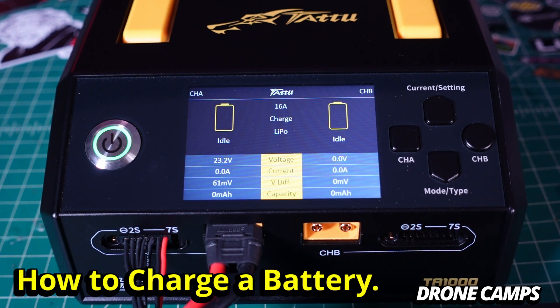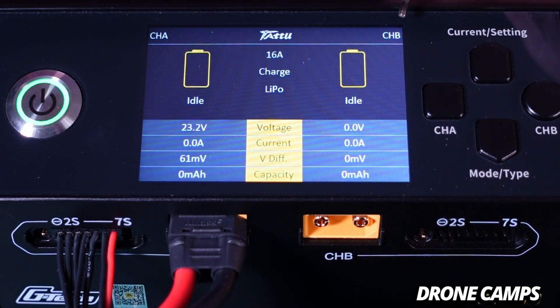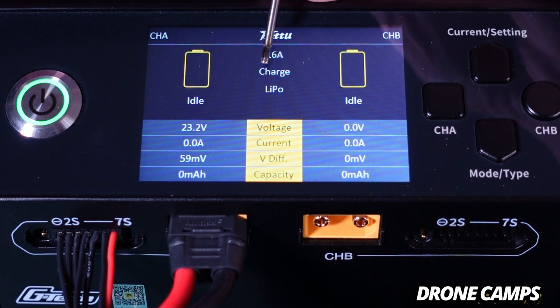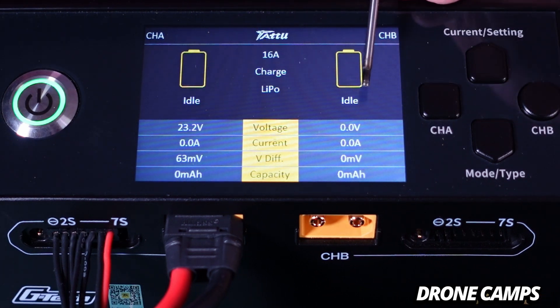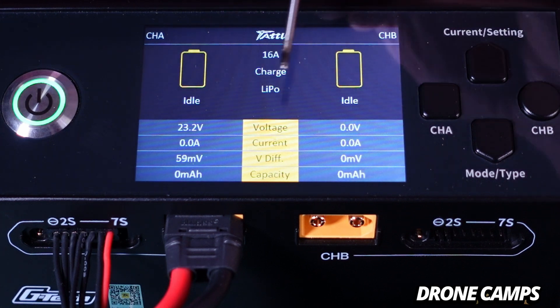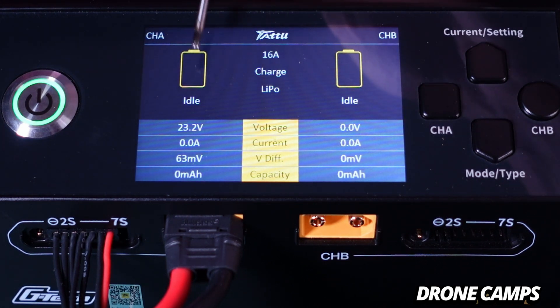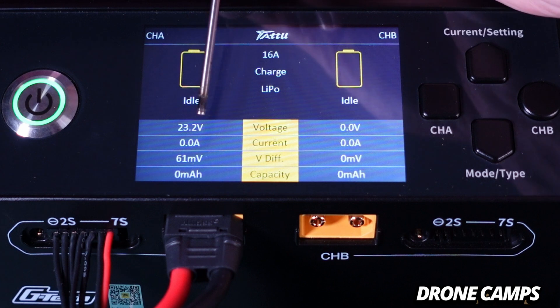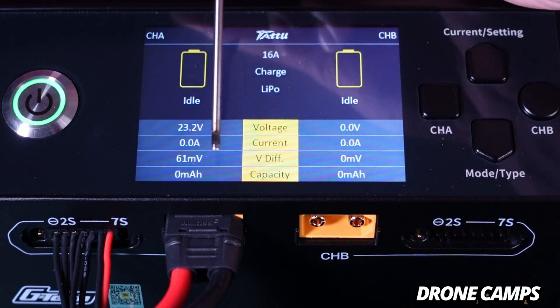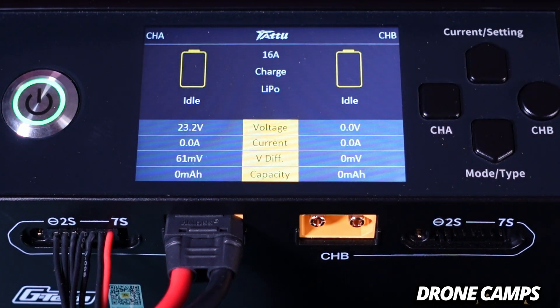Now I'm going to walk you through how we set up a battery to charge. You can see channel A on this side, channel B here, the Tattoo logo, the charge rate — which right now is set to 16 amp — and it is set to charge LiPo. You can change it from LiPo to LiHV. Over here is the current charge channel status; they are both set to idle. Once it fires up, you'll see charging and how much battery you have to go by four bars. We have 23.2 volts here — this was a brand new battery — and you can see the current amp, the V-diff, and the capacity milliamps put in.